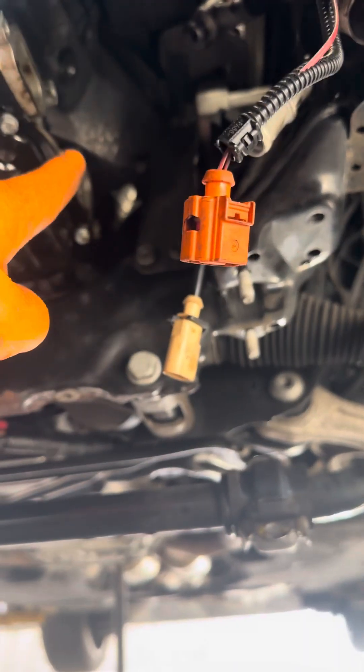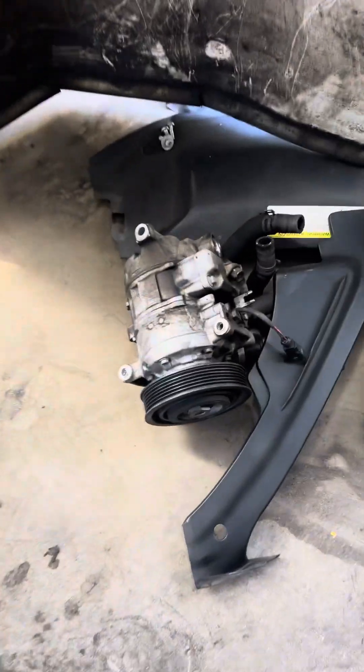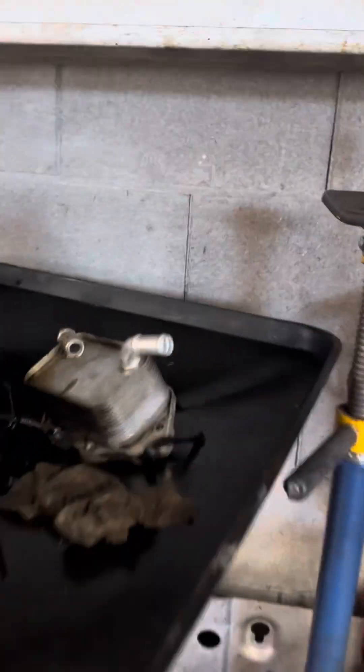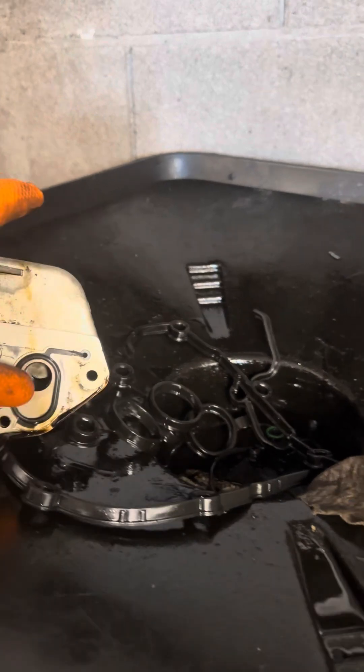You have to take the oil cooler off and discharge the AC compressor, then take it off and disconnect it — it's right there. You can't get it out otherwise. There's no other way around it. That's the oil cooler right there. When you do it, you have to replace these two gaskets.